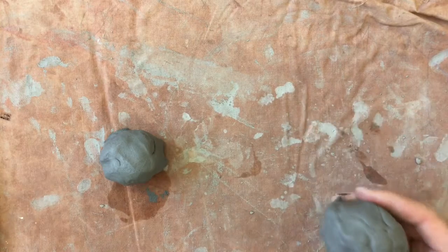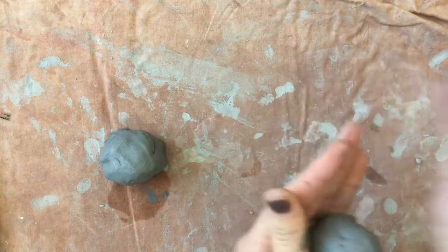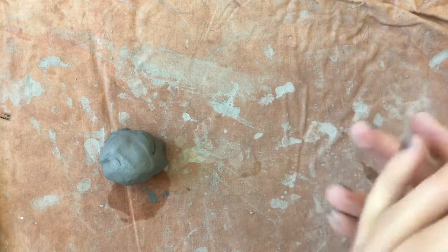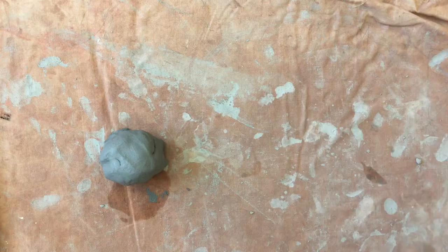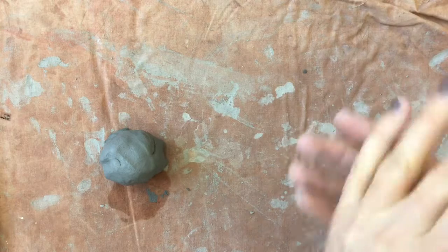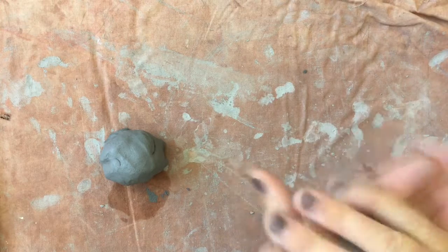When you are doing a pinch pot, boys and girls, you want to make sure that your ball is round. So I'm going to start by tapping it in my hand, going around, and then I'm going to roll it. You want to keep your palms nice and stiff. If you notice your ball gets a little flat, you can always kind of cup it and turn it so it stays nice and round.